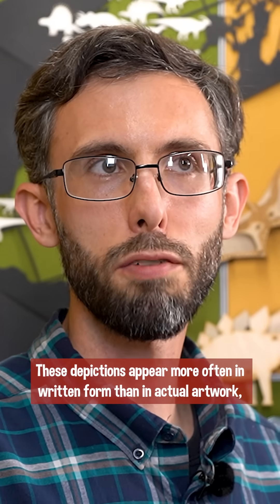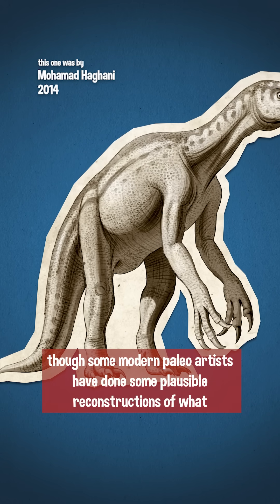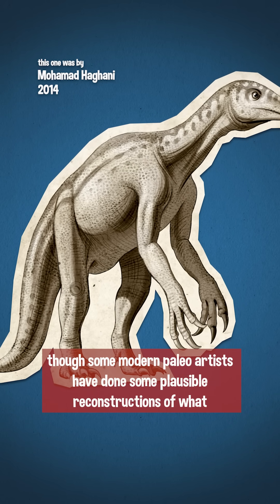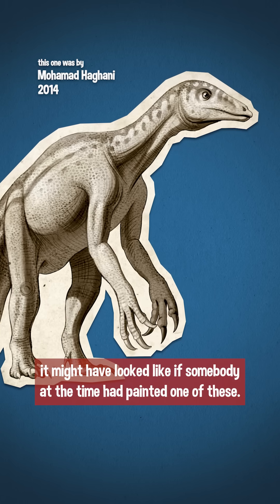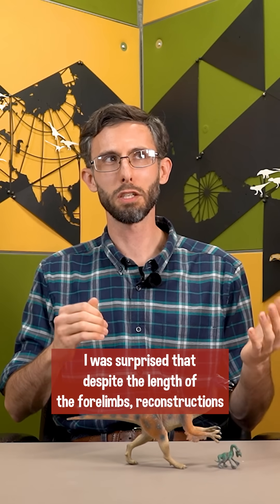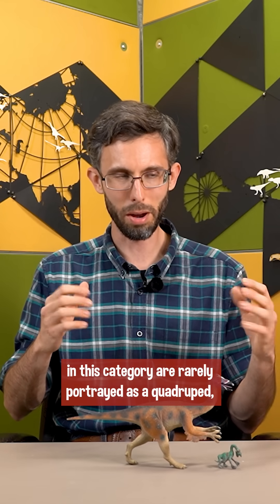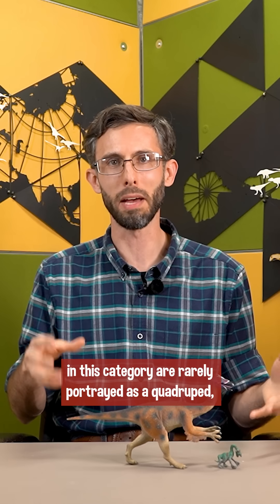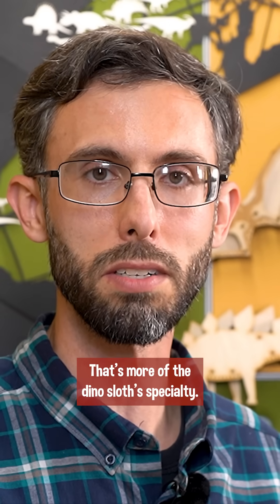These depictions appear more often in written form than in actual artwork, though some modern paleo artists have done plausible reconstructions of what it might have looked like if somebody at the time had painted one of these. I was surprised that despite the length of the forelimbs, reconstructions in this category are rarely portrayed as a quadruped, or as using the arms for locomotion. That's more the dino sloth specialty.